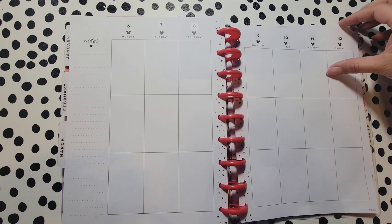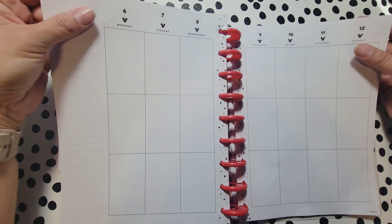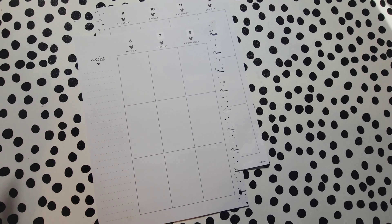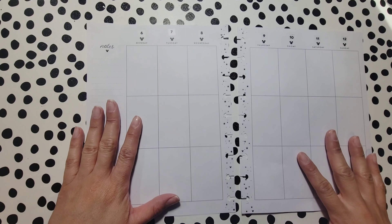Hey you guys, welcome back to my channel. I'm Rachel from Thriving Truth and I am planning the week of March 6th through the 12th in my undated Happy Planner. And guess what — I'm using different stickers this time!